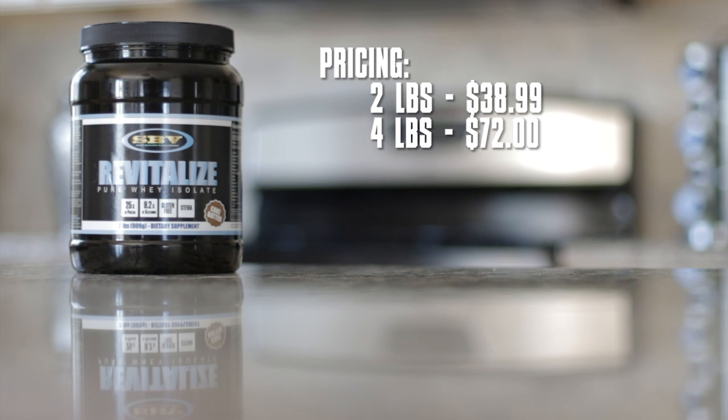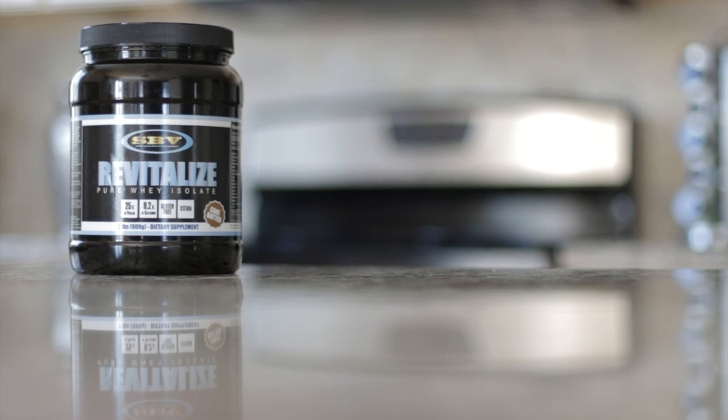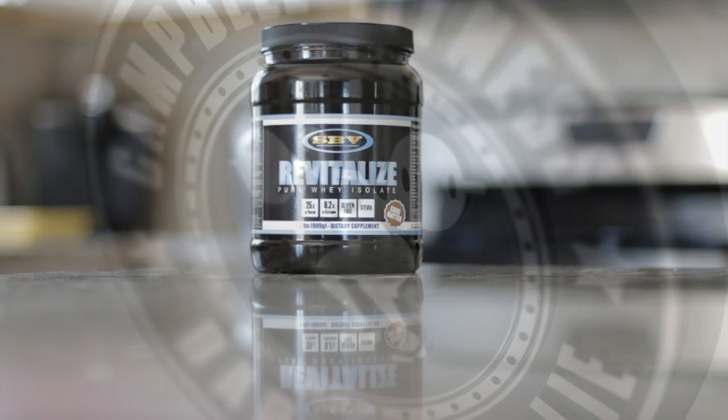It's too expensive in my mind. I'd much rather go with a five pound tub, which you could probably get for a similar price from another brand. So that's Revitalize protein. If you're interested in finding out more, I'll go ahead and link their website in the description box below. Thanks for watching as always, and in the meantime, stay big.